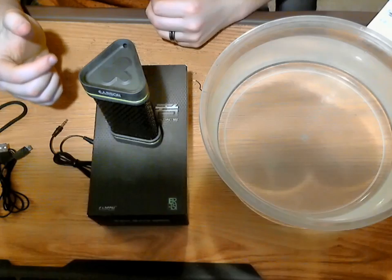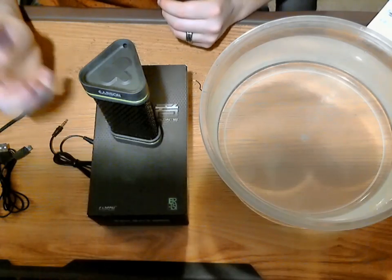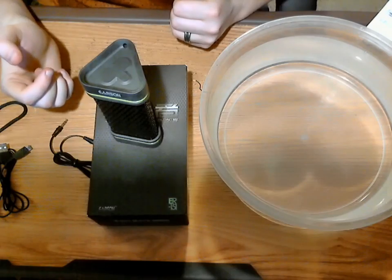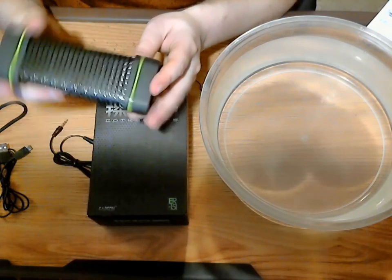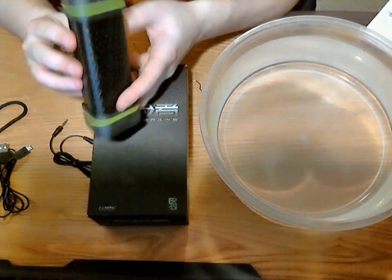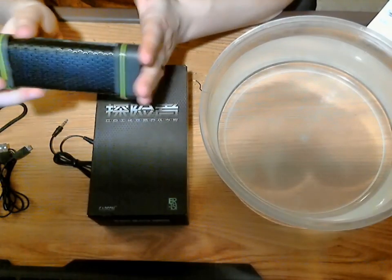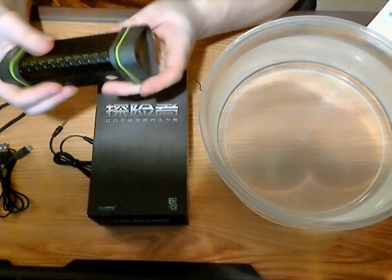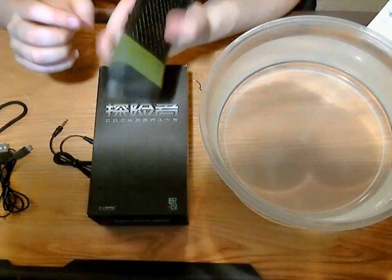If you like really bassy speakers, this may not be the one for you. But again, for a $20 price tag, the bass it delivers is pretty decent. Going back to the actual speaker itself, it's really rugged — you could probably throw this around. It's got nice rubber stoppers on the side and a nice grill on the front, so it is pretty sturdy.